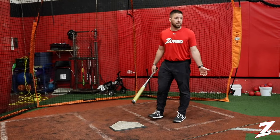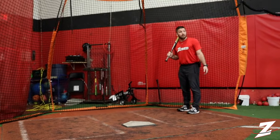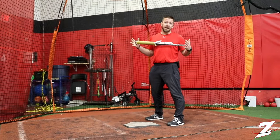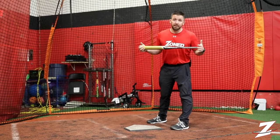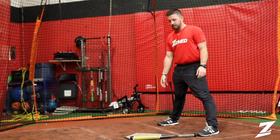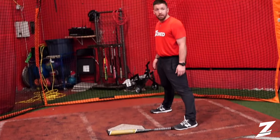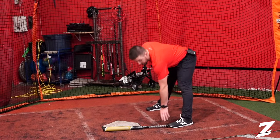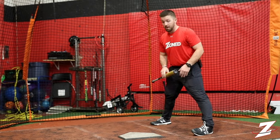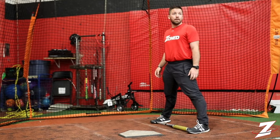First thing we're going to talk about is where to stand in the batter's box. You'll see a lot of young players stand way in the back because they're afraid. For hitters that have never played the game before, we usually want to lay our bat down so that the end of our bat crosses home plate just a little bit — that's how close we want to stand. For width, a nice athletic position, like you're fielding a ground ball, and you can put the bat down between their feet to show how wide they want to be.